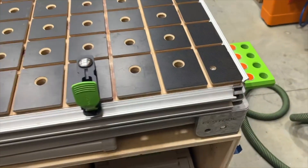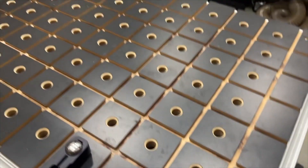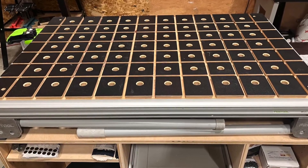The foldable legs make it easy to work from two different working heights. I totally recommend this product, especially if you're into the Festool system — it works really well with all their stuff. Hope this helped you guys out, and we'll see you next time.